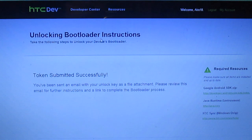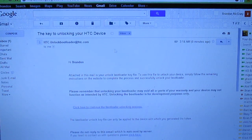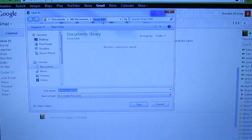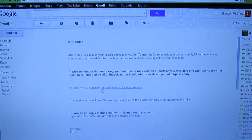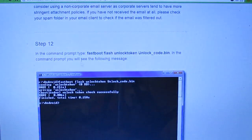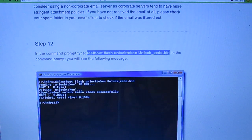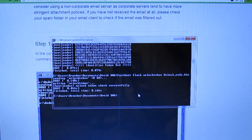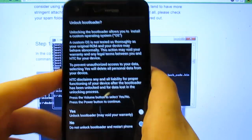Unlocking bootloader instructions were sent to my email. If everything went correctly you will get a message from HTC — download the unlock code and put it in your HTC folder. Follow the instructions to continue the unlocking process. Step 11 requires us to flash it: run fastboot flash unlock token, paste that command, and hit enter. After about 30 minutes of work you should get the unlock bootloader prompt.